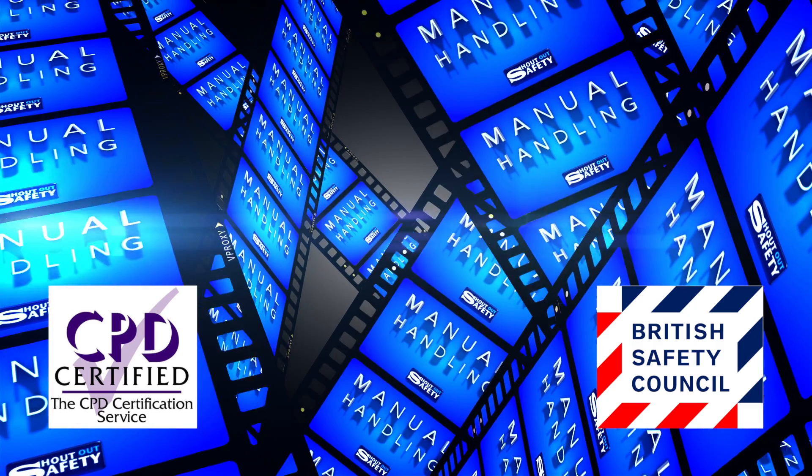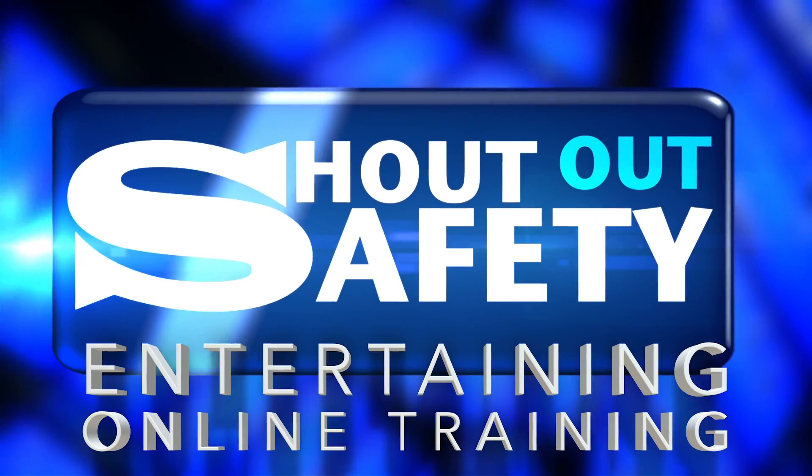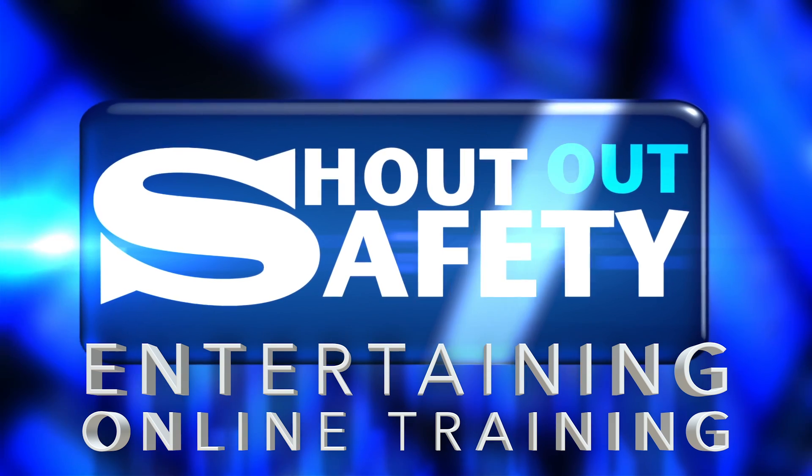This is not dull and boring e-learning, and it's not death by PowerPoint. This is engaging, effective and memorable. Manual Handling from ShoutOut Safety.